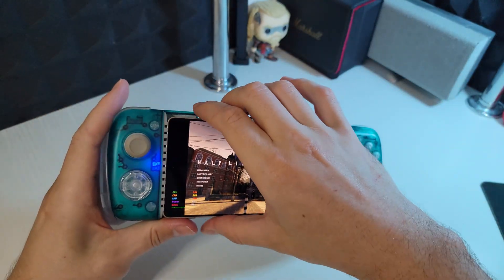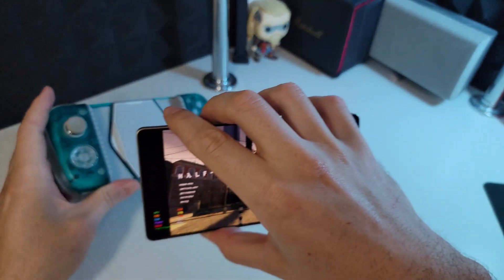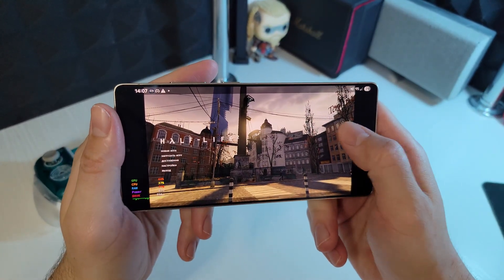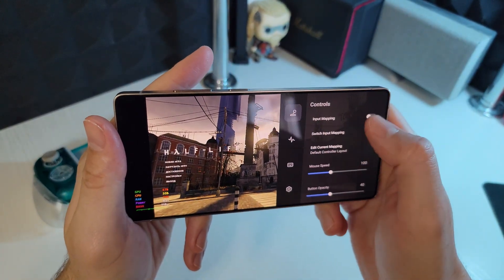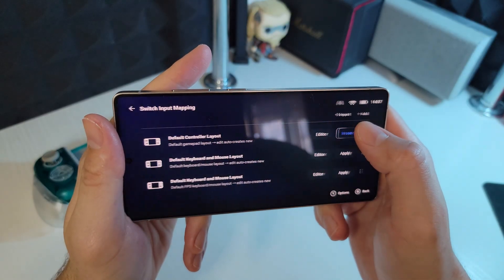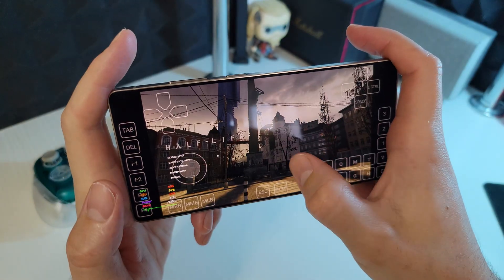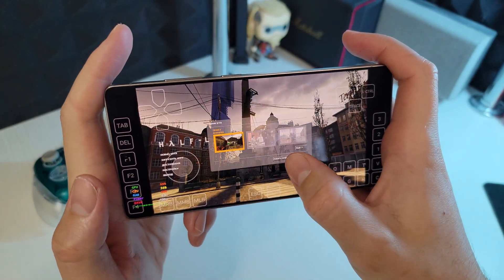My version of Half-Life 2 doesn't support gamepad controls natively, so we'll enable touch controls instead. Select the keyboard and mouse layout.